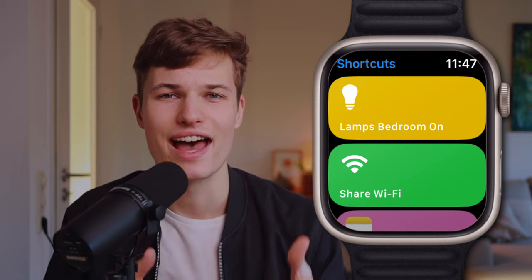Before checking out these and more incredibly useful Apple Watch shortcuts, let's take a quick look at how to actually add shortcuts to your watch, because they don't sync automatically from your other Apple devices. The shortcuts app for Apple Watch looks and really is very basic — you can only run shortcuts from there, and if you haven't yet added any, there's not much to see.